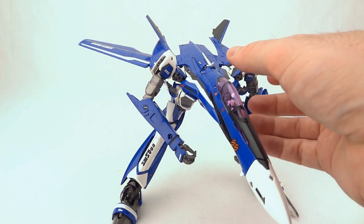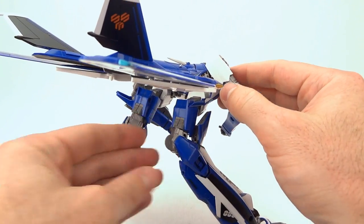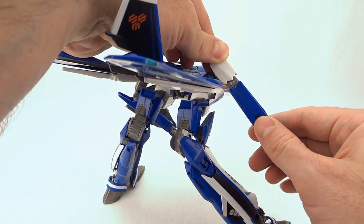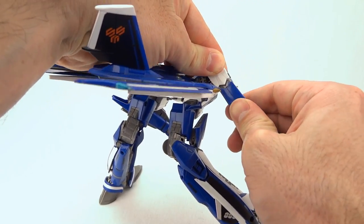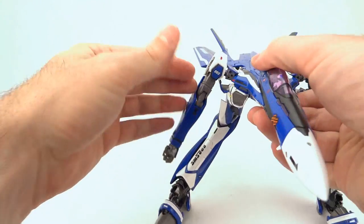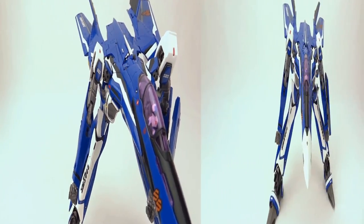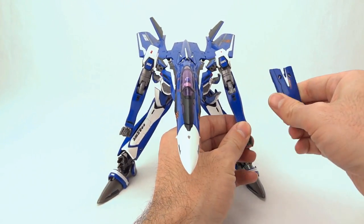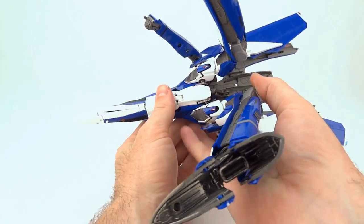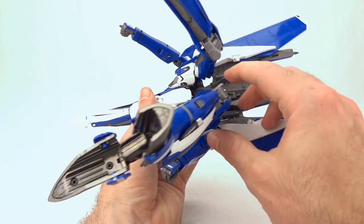Now we can continue on to fighter mode — transformation to fighter mode is pretty intuitive. Turning our attention to the back, you can see the shoulder has a little white triangle there and there's a matching triangle in the blue piece of the VF-25G. Go ahead and collapse that arm so they sit flush with each other, get the hands into a nice tight fist, then repeat on the other side. Now we're going to remove the shield — we'll put that back on again later. Turn the toy around and pull out that little support with a little pressure upward.